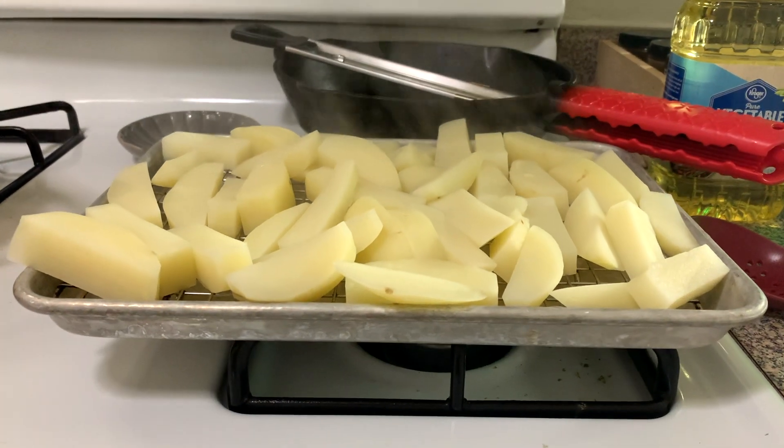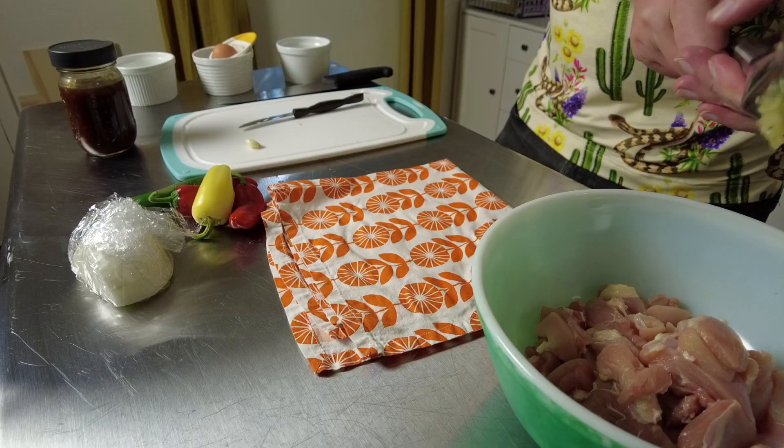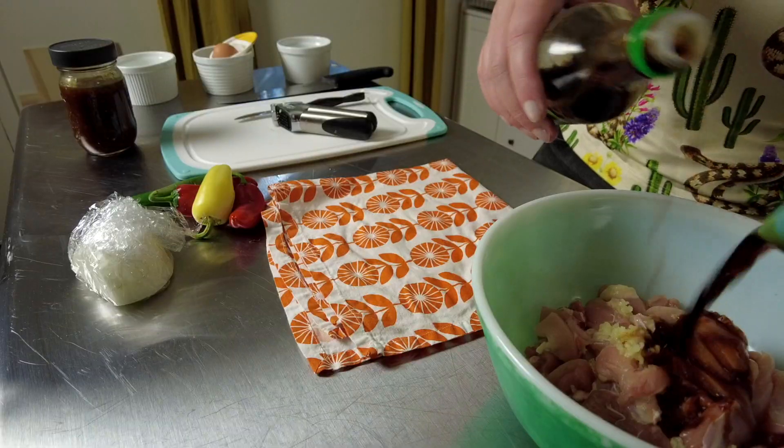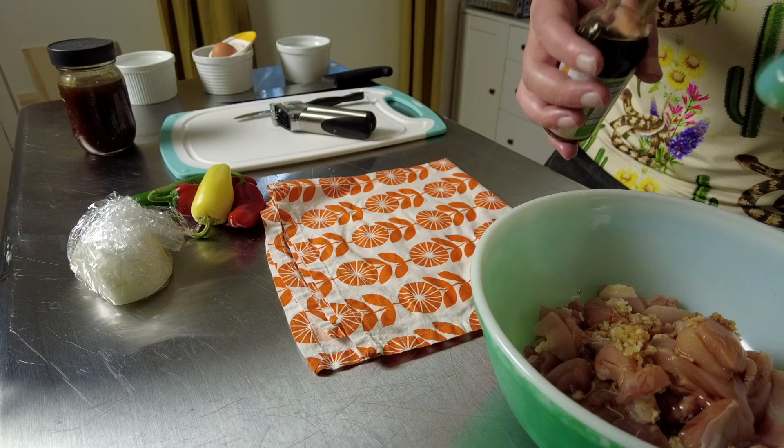Go ahead and cube up some chicken breasts and thighs, mince some garlic on top of it, and throw in about a tablespoon of soy sauce and a half teaspoon of sesame oil. Just give this a good mix.